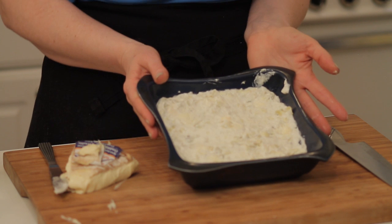So this is our cheesy artichoke dip. Thanks for watching. I'm Abra Papa from NutritiousAmerica.com. Have a delicious day.